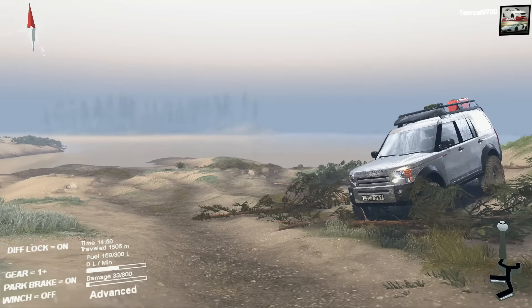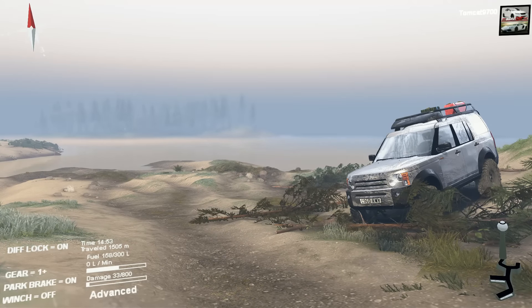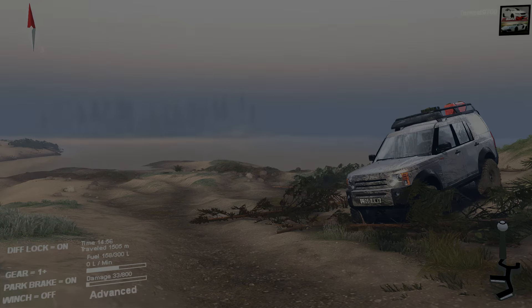If you guys enjoyed this mod review in Spin Tires, don't forget to click that like button. Tell me in the comment section down below what you thought of it. And if you're new to my channel, don't forget to subscribe for more daily videos like this one. I will see you guys in the next one — talk to you guys later, and I hope you guys enjoyed.